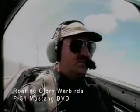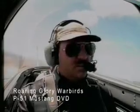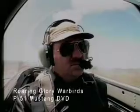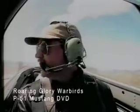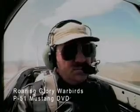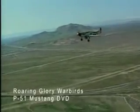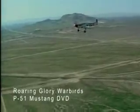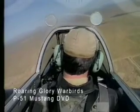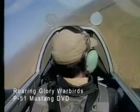Looking good. Coming down below 170 miles an hour. Another notch of flap. Lower the gear — positive push on the handle. Three green. Coming down below 160 miles an hour. We'll start our base turn.